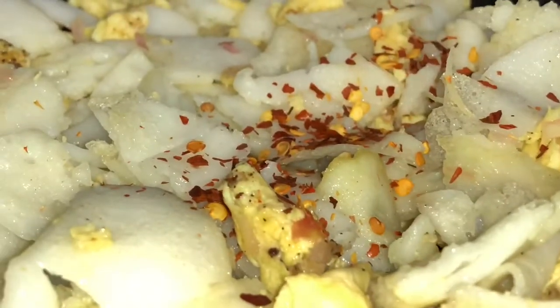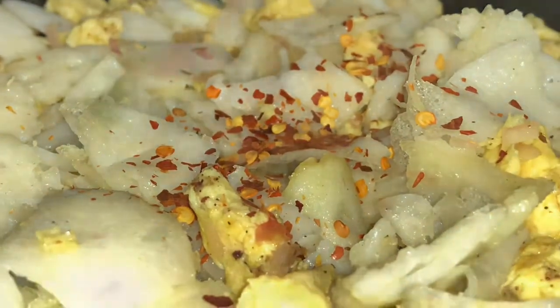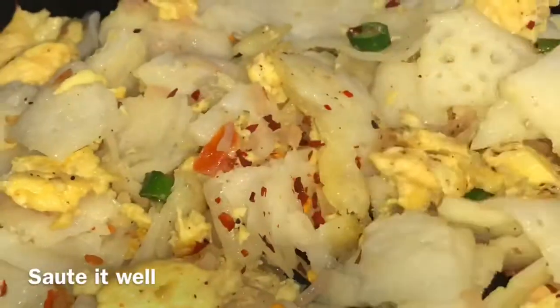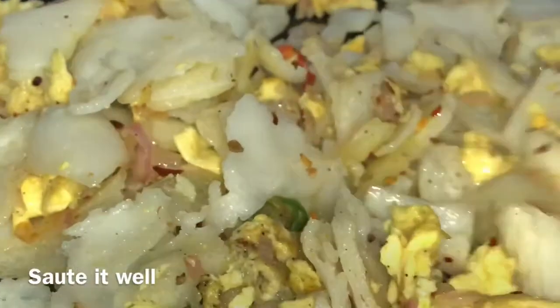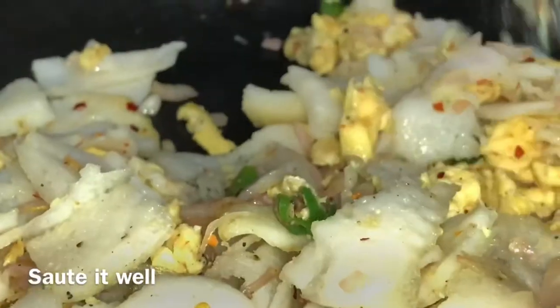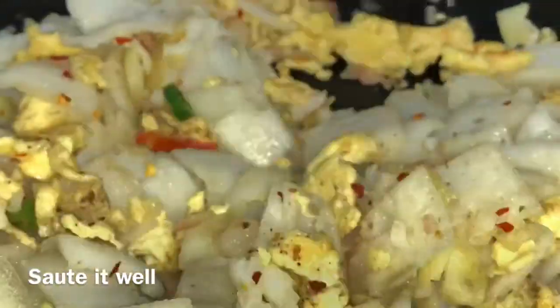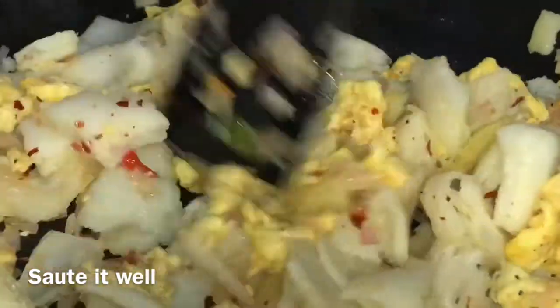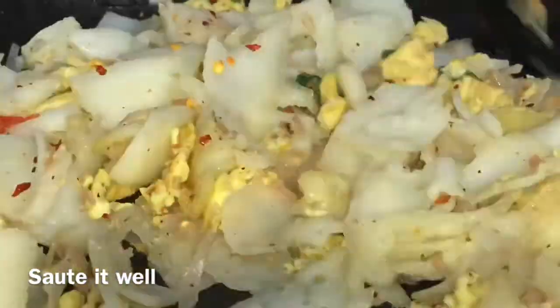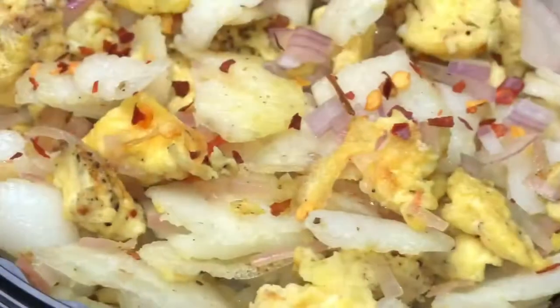It will taste a little bit. This is how we are going to do it. It's a good thing to do with the food and the food is ready to eat. Try this one after the first time.